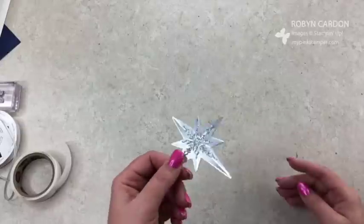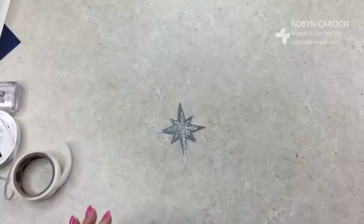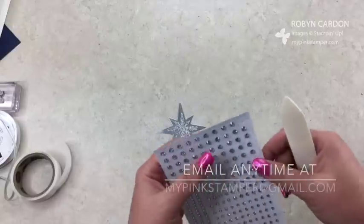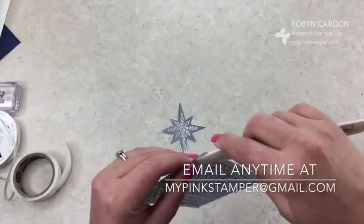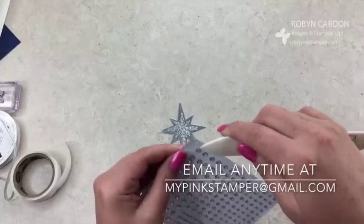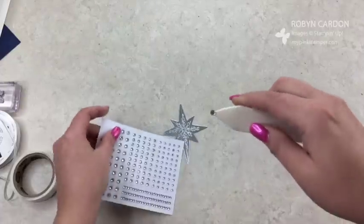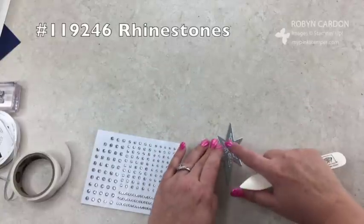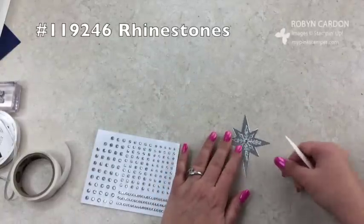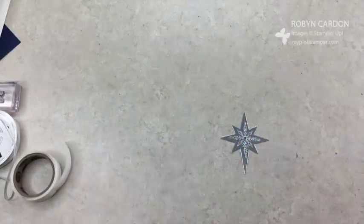Isn't that really beautiful? Look at that — it's just gorgeous. You guys can do this, it's super easy. Anybody can do it, I promise. If you have any questions, you can always email me at mypinkstamper@gmail.com. Now I'm going to take the bone folder and use that to place a cute little rhinestone right in the center, and set that aside.